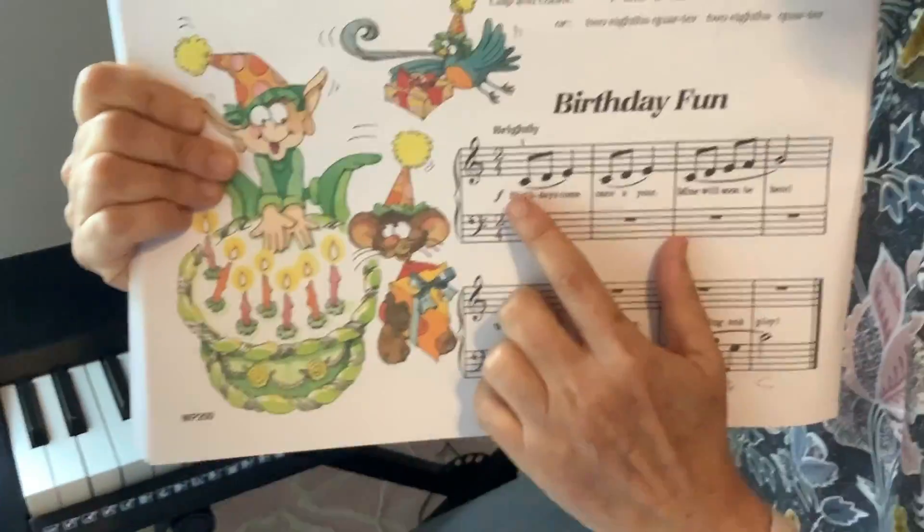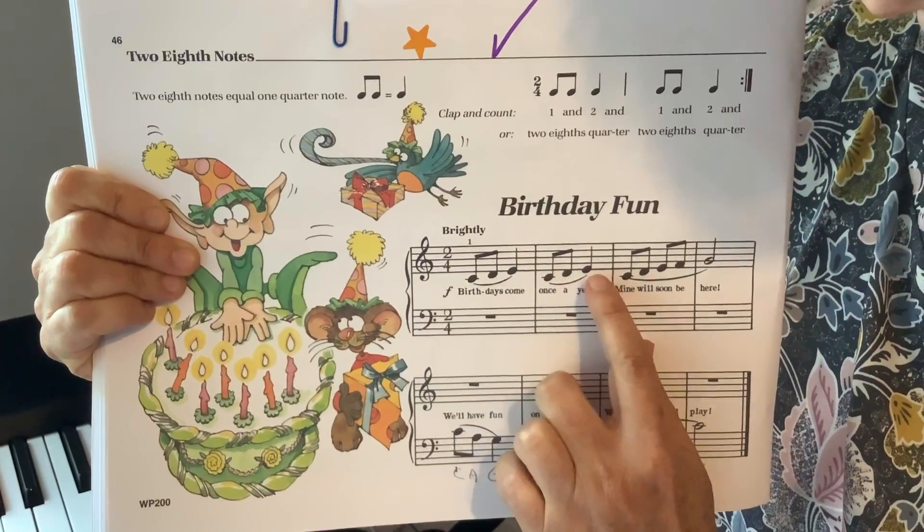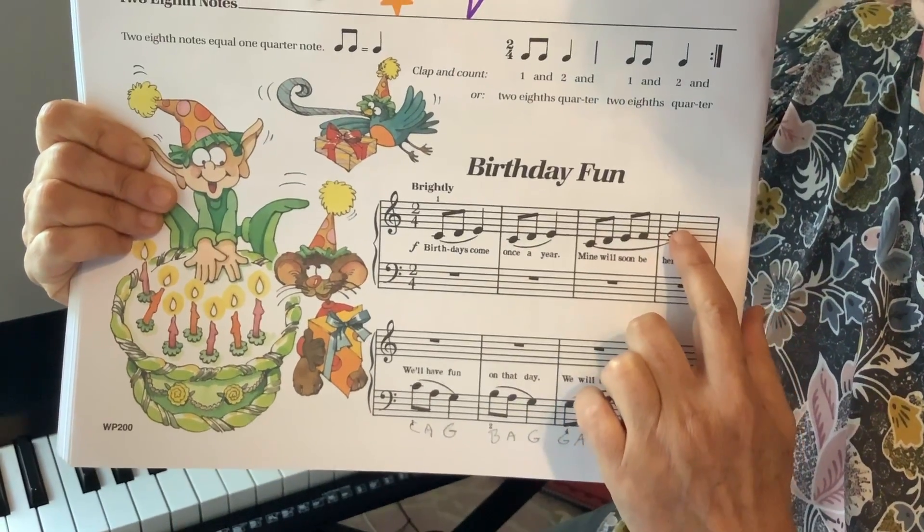The rhythm is kind of hard. C, D, E, C, D, E, C, D, E, F, G, G.